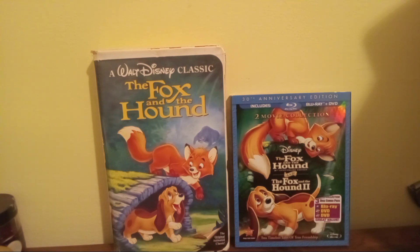I know this was going to be a comparison of two Blu-ray versions of the Fox and the Hound, but I couldn't find that other Blu-ray version, so I'll do this instead. That's okay.